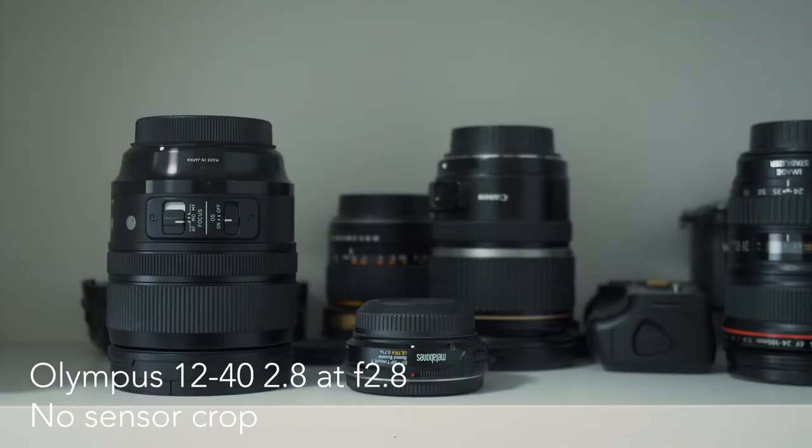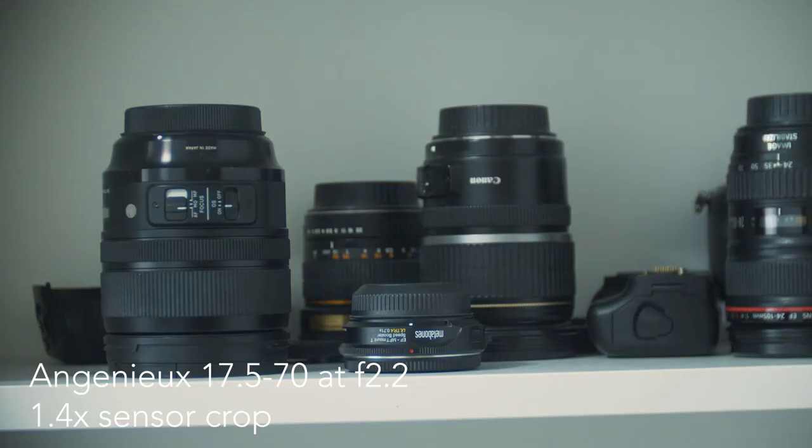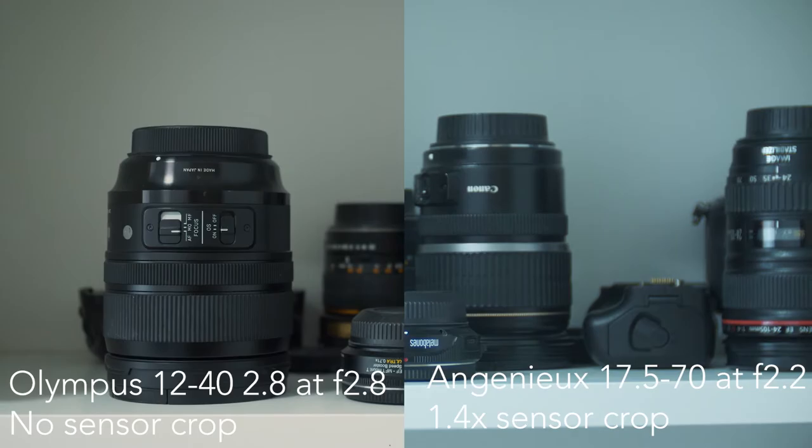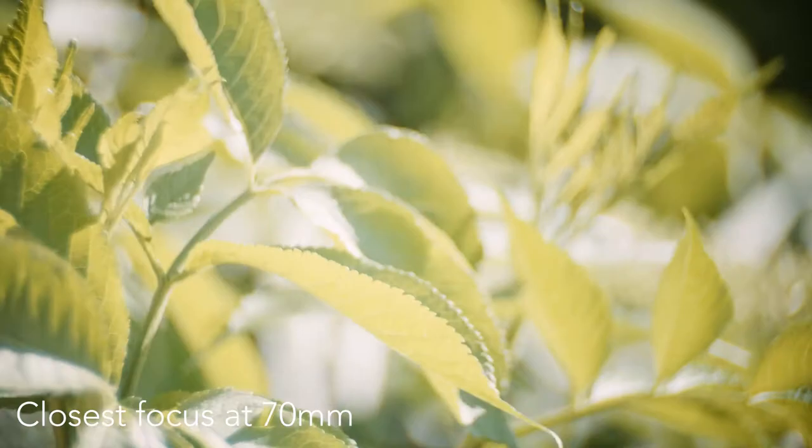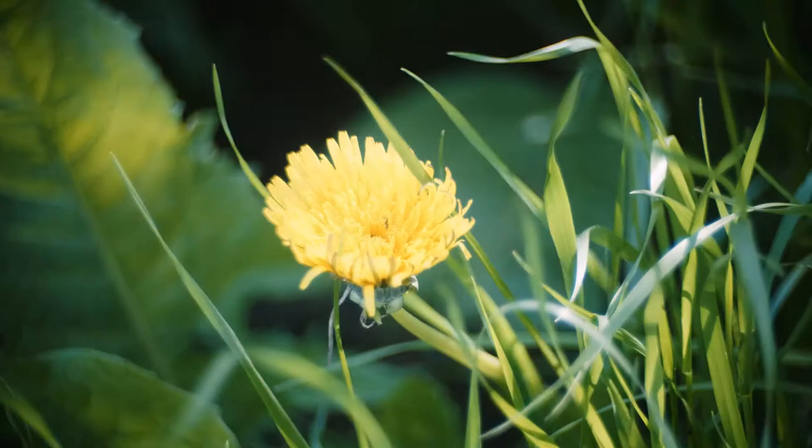I compared this lens to the Olympus 12-40 at their widest aperture at 25mm, and as you can see the Ingenieur is still brighter than the Olympus. Another thing is the close focusing — or not-so-close focusing. The minimum focus distance is 1.2 meters, which can be quite limiting for close-ups, but if you zoom all the way in to 70mm it works well enough.